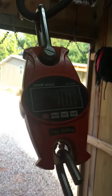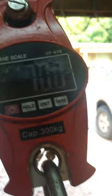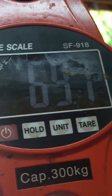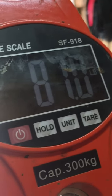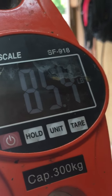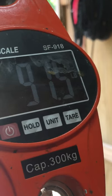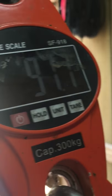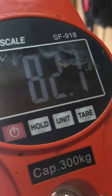We're at 80 pounds and holding. We're going to keep cranking until it breaks. It went down to 69 now — it's stretching a little bit. Now we're at 84, 85... 90... 91... back to 90... now it's at 83.